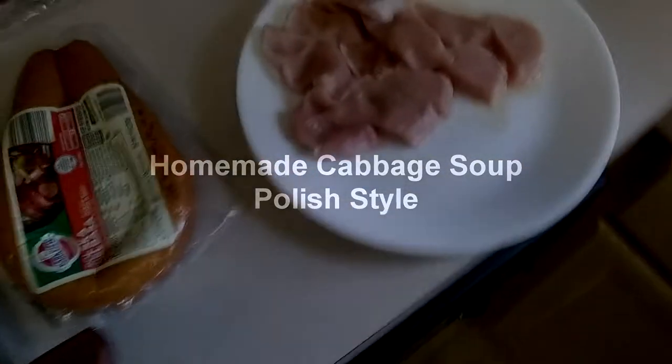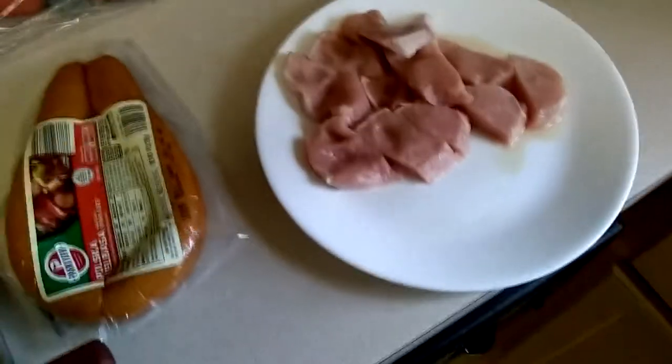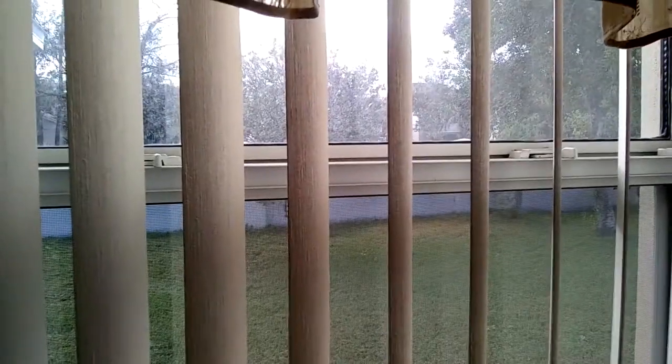Today we're going to make some Polish cabbage soup. On a cold, gray, yucky day like this, it's the perfect dish to make.